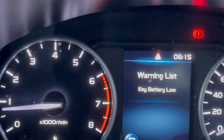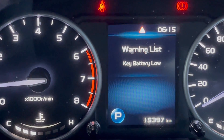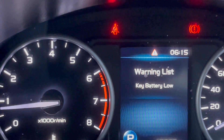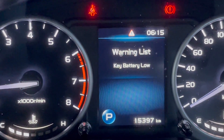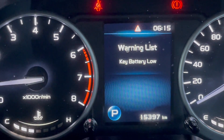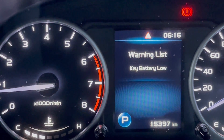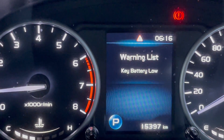The warning list said: 'Key Battery Low.' So I knew something was wrong with the battery — specifically the key battery. If I replace the battery, hopefully the warning list will go away and the warning indicator will also disappear. It looks like my key battery just needs changing, which is why the indicator was popping up.